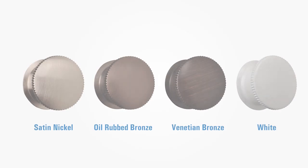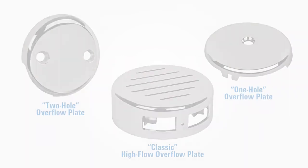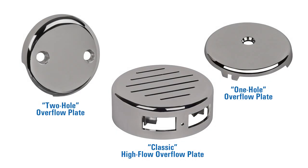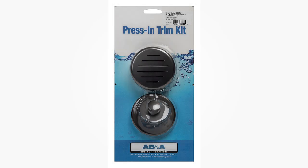This is beneficial when builder plans change or a special finish is selected by the eventual homeowner. The AB&A Press-In Trim Kit is available in chrome plus four designer finishes, available in three overflow plate styles and two stopper styles. Select styles are also available in showroom-ready packaging.